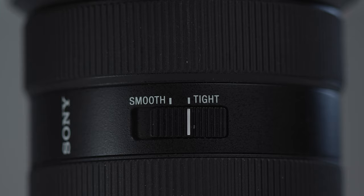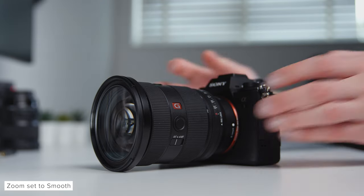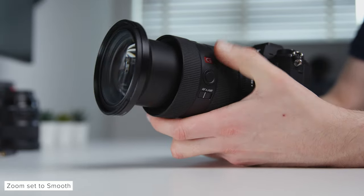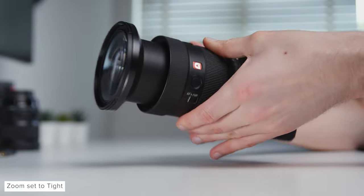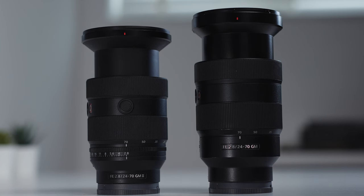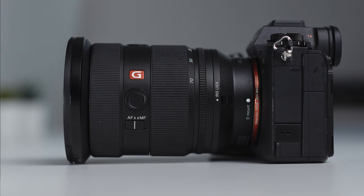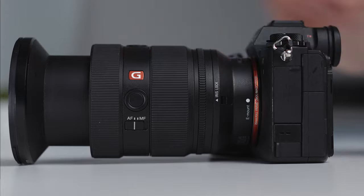If you only want to control the aperture through the camera you can turn the ring to A and hit the iris lock switch to lock the ring in place. Similar to the 70-200 Mark II update, the new 24-70 Mark II features a zoom smoothness switch, which changes the amount of resistance the zoom ring has between smooth and tight — smooth being a faster, looser rotation and tight being much more solid and resistant. There is also no more zoom lock switch like on the last generation, but when set to tight it will serve the same purpose in your kit bag to stop it from tromboning about.